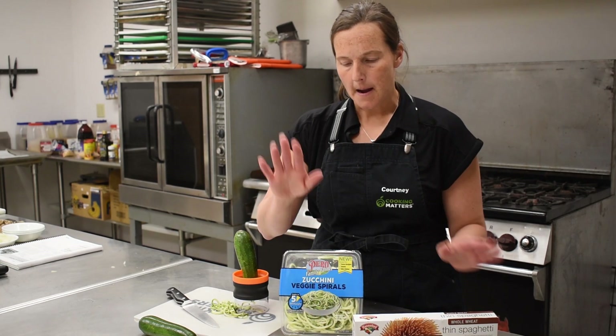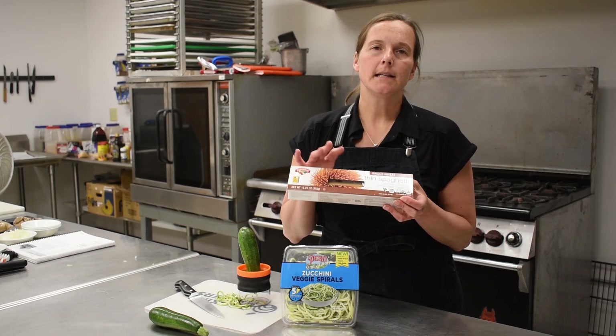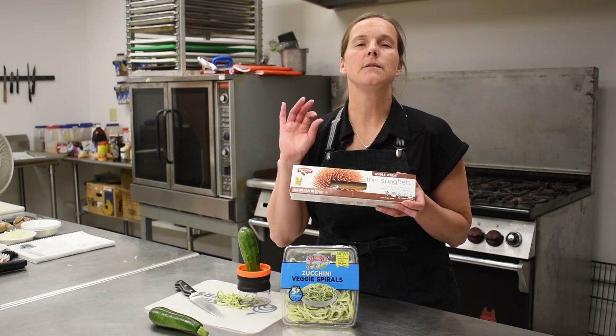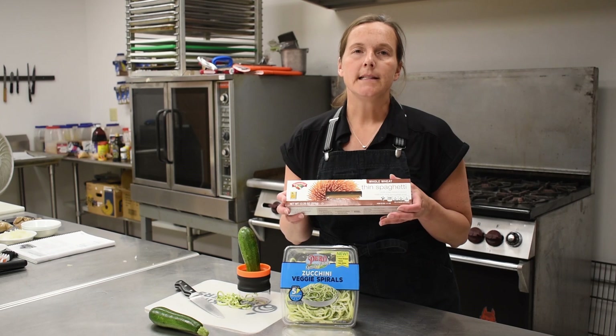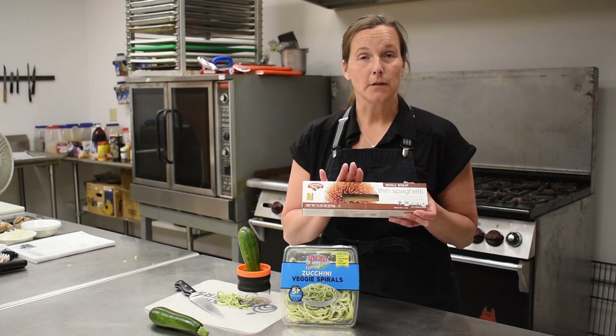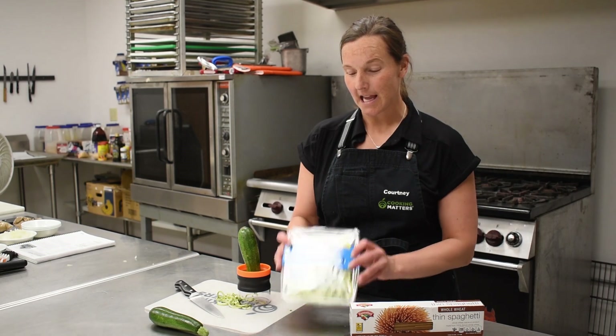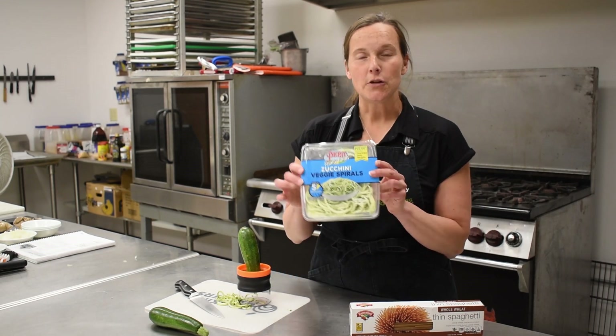One trick with whole wheat pasta: a lot of people say it has a different texture than regular pasta, and that is very true. One thing you can do is cook it a little longer to make it softer than al dente, and oftentimes you'll find that the noodle tastes similar to its white counterpart. Other options for noodles include vegetable noodles.